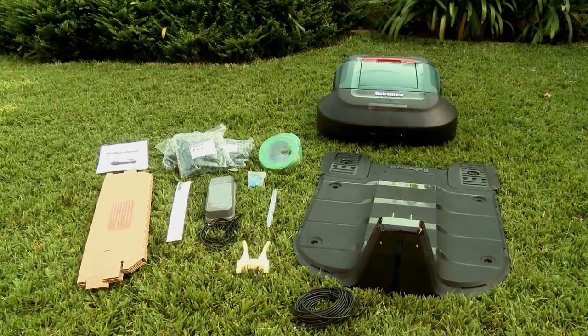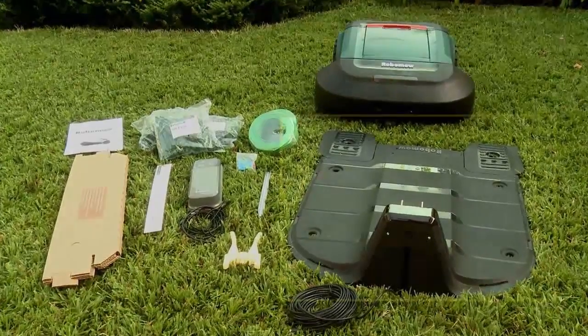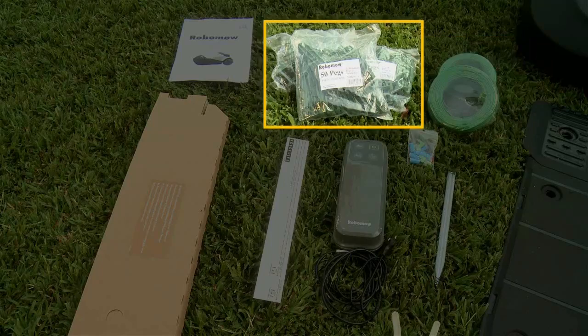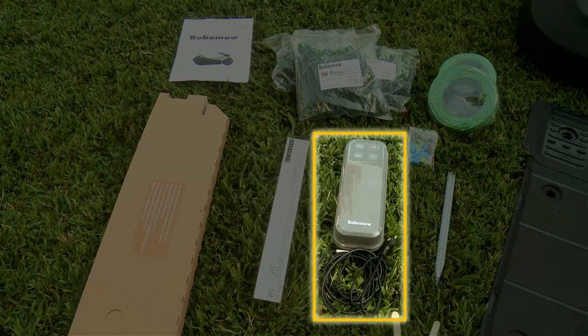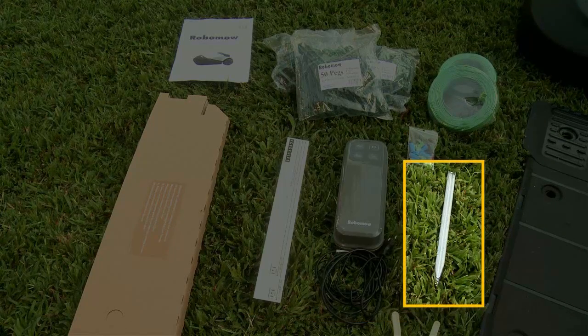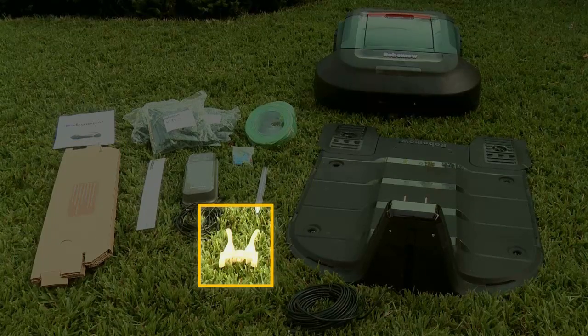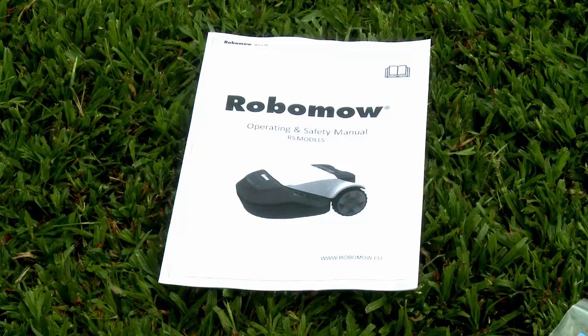Everything you need to set up RoboMow on your lawn is in the box: base station, perimeter wire, pegs, RoboRuler, power box, metal pegs for the base station, narrow passage template, blade removal tool, and the operating and safety manual.